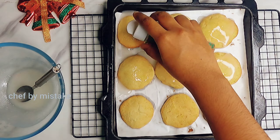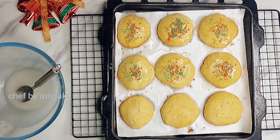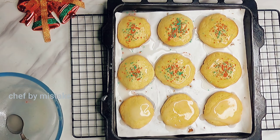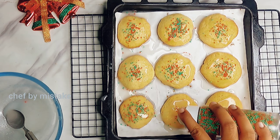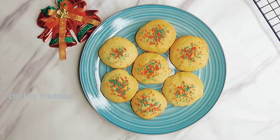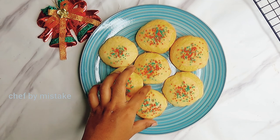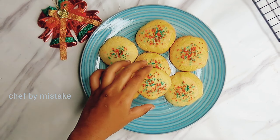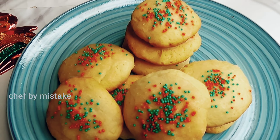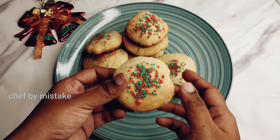If you want this recipe, please subscribe to the channel. Check out the different recipes and the new Christmas recipe on December 25th. Please watch it, share it with your friends and family, enjoy the different recipes. Have a good day! Bye!